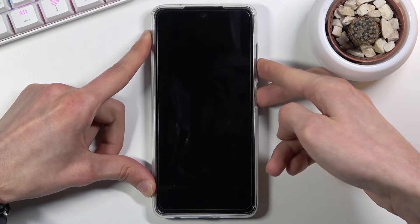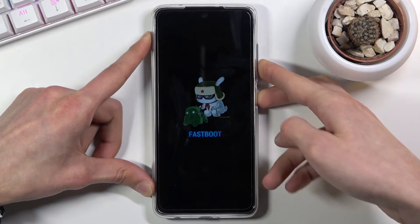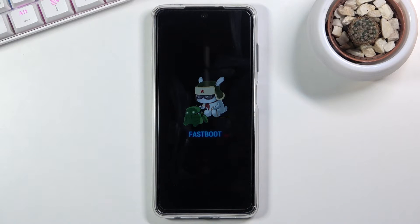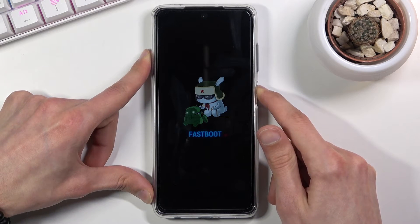There we go — as you can see, we are now in fastboot mode. That is how you boot into it. Once you're done with this mode or want to leave it, just hold the power key until fastboot mode simply disappears from the screen.